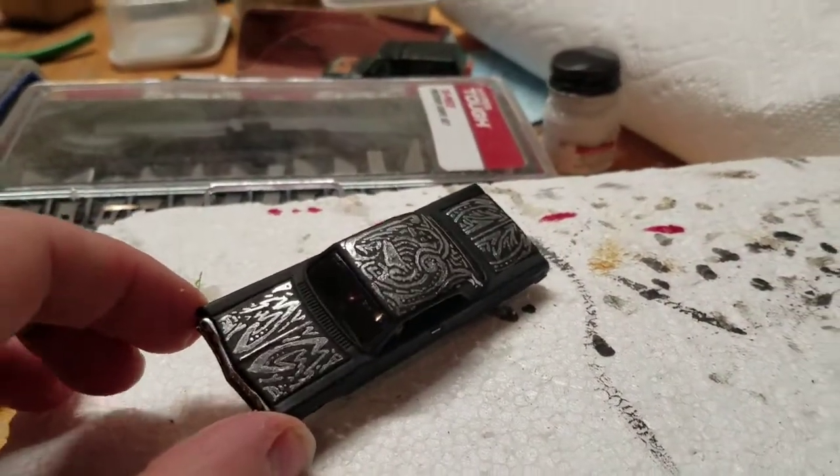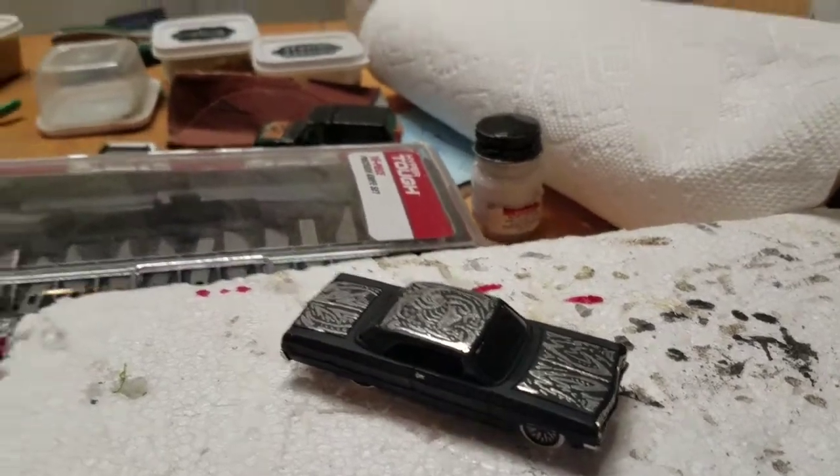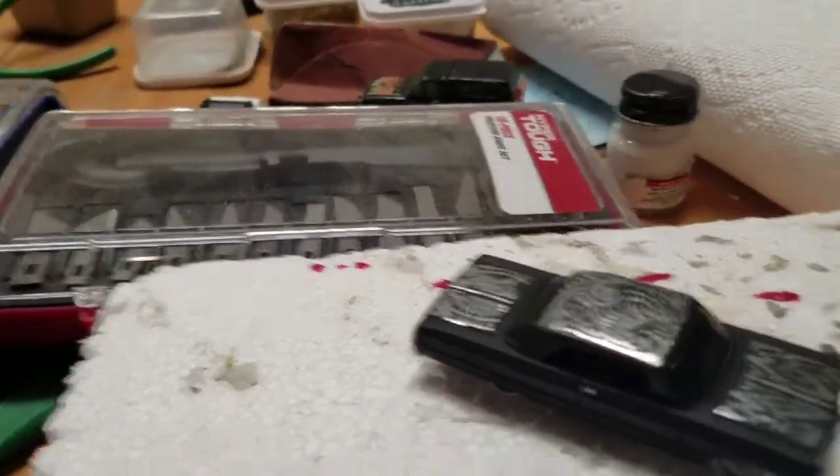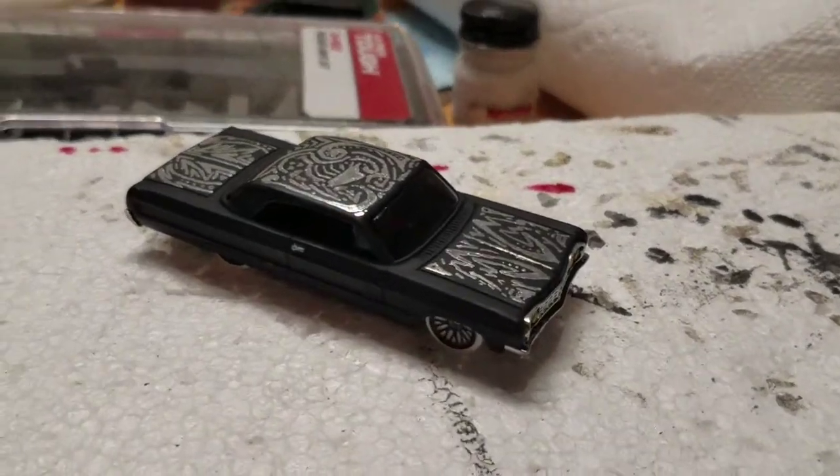The only annoying part was drawing the designs on the top of the car, which I think actually turned out pretty decent compared to what I usually do. So this is Green Onion — I hope you enjoyed this video and I'll see you guys later.